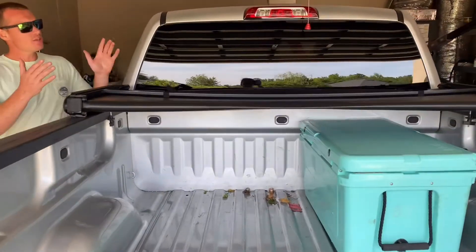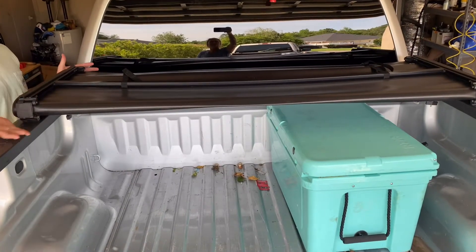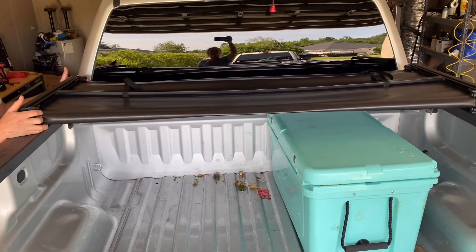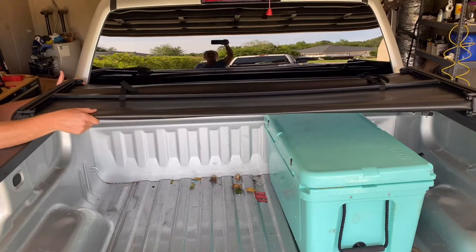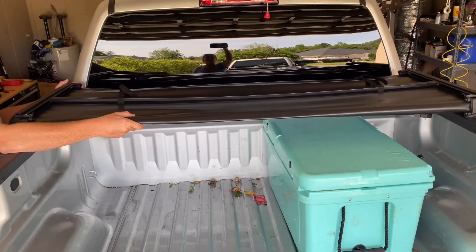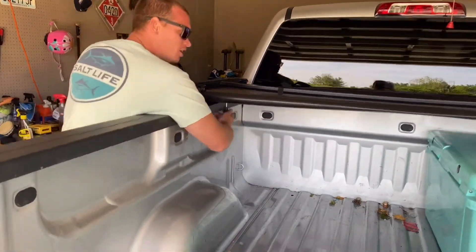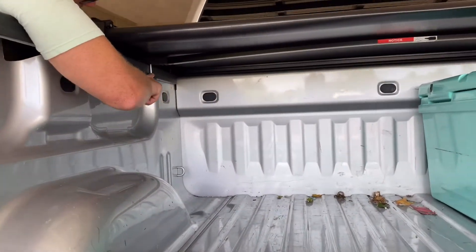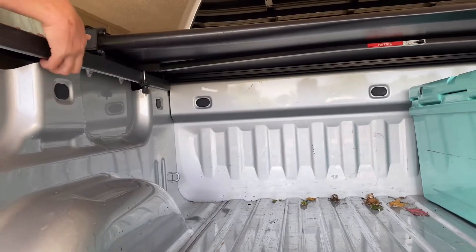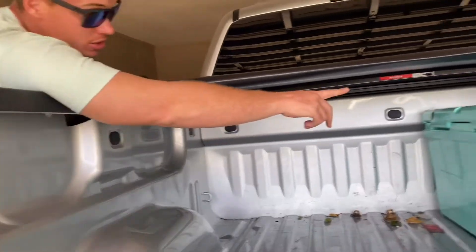So as you can see, with the Soft Tri-Fold, it's about the same width as the standard toolbox that your pickup truck will have. Obviously there's a metal bar in here so you're not going to be able to move it too much. The install on this one, however, is much easier. There's a bracket right here that tightens to the lip of the bed, and same on the other side.